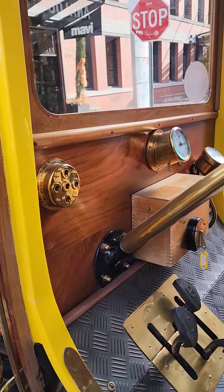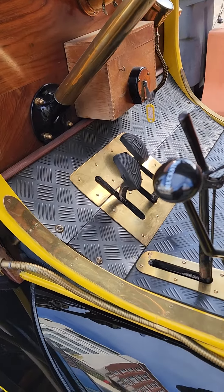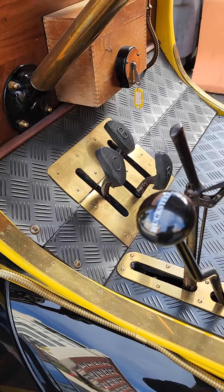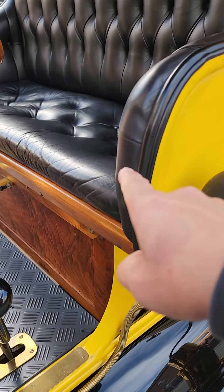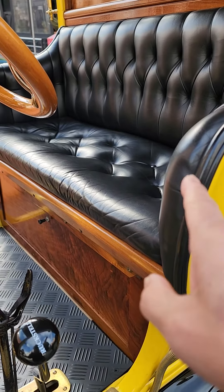Look at this controls dial. This looks original — the leather seat looks original.